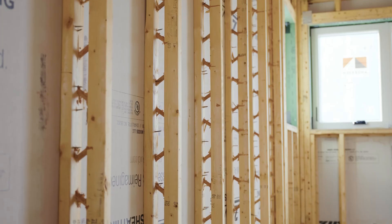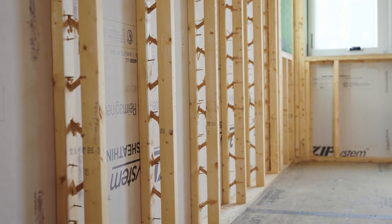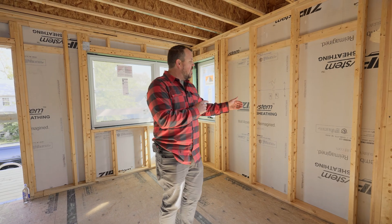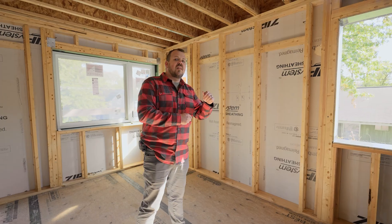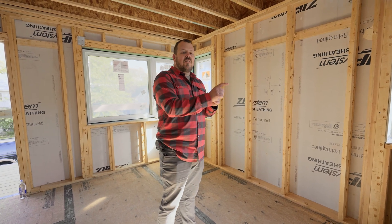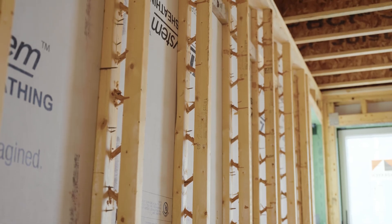We partner that with the T-studs. The T-studs serve two purposes in this wall assembly. Number one, they are a direct replacement for our 2x6 studs, but they're a thermal break the same way the ZIP-R is a thermal break — so we don't have that thermal bridge from inside to out because of the space in the framing. Number two, they actually happen to be very straight. So while we get an energy upgrade out of them, we also get dead flat walls. We're able to utilize one product through the whole house, which makes our framing process that much simpler.